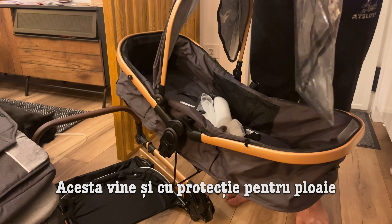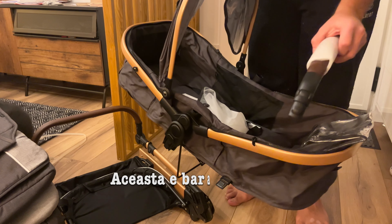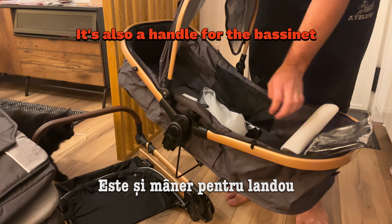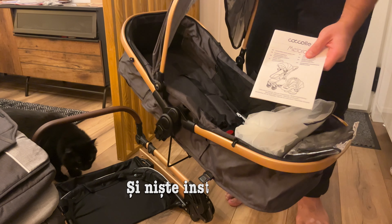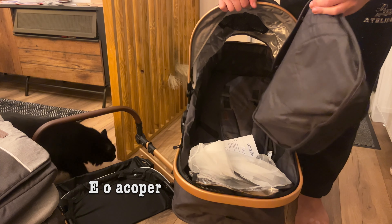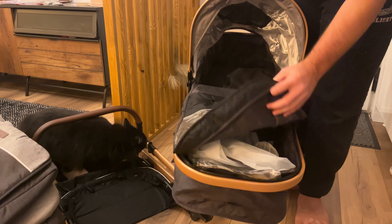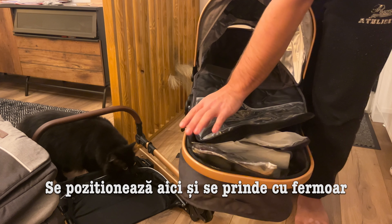This also comes with a rain cover. And of course this is the front bar that goes in front of the baby, with a bug cover and some instructions. And we found out what the mystery item is — it's a cover for the baby, and it zips right here.